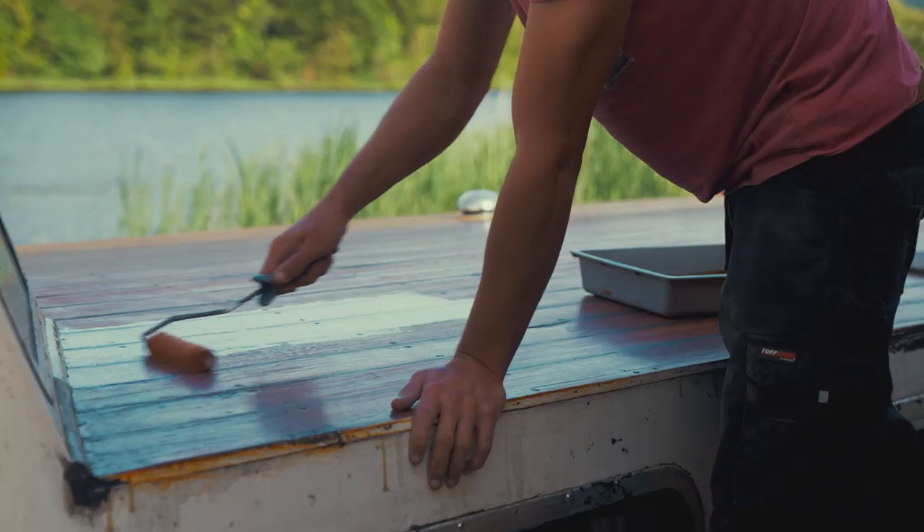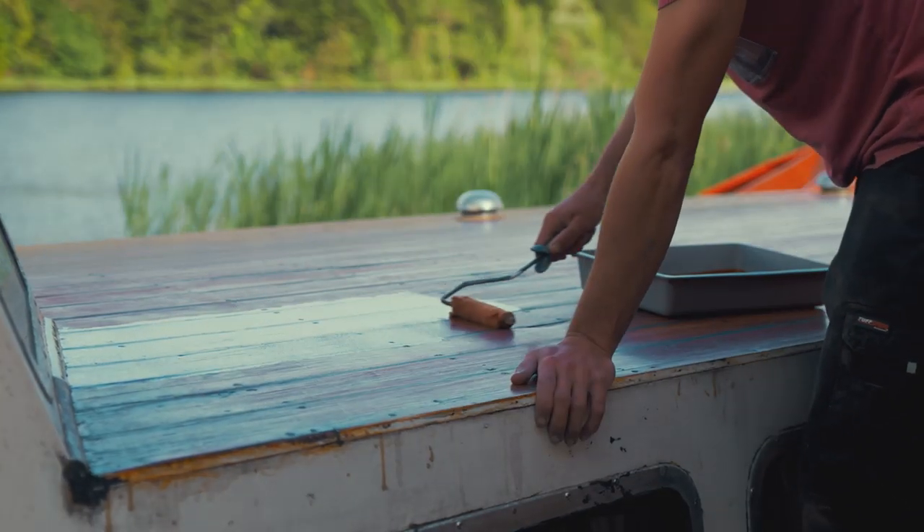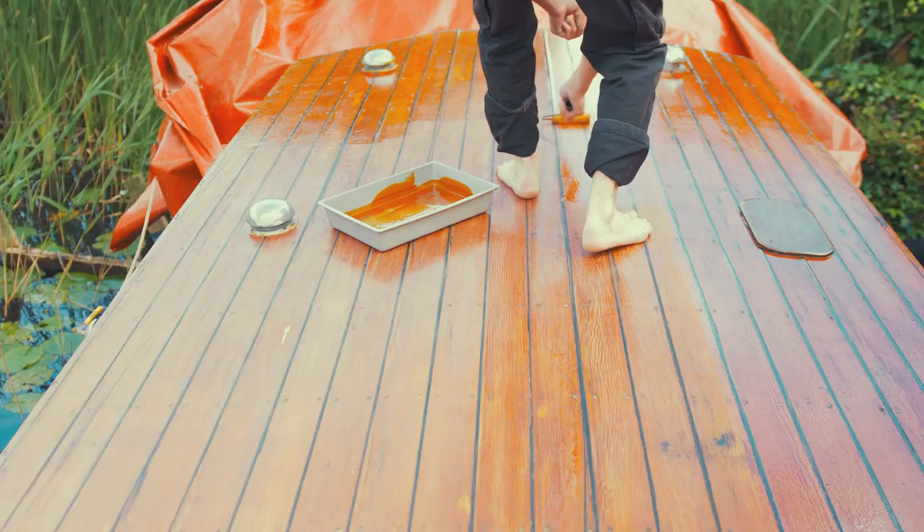Sanding down the roof planking between coats of Bondex, I'm wiping down the surface with white spirits to remove any residual dust and to get the surface as clean as possible.